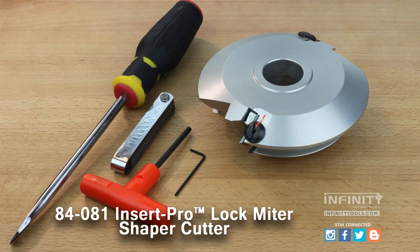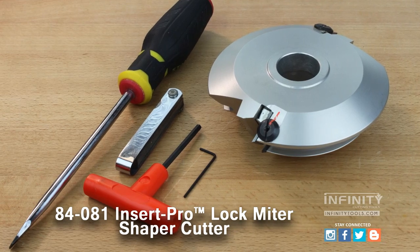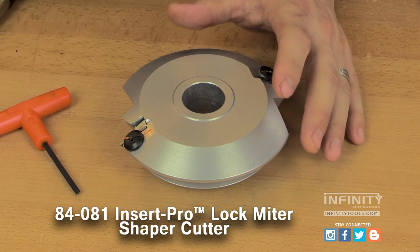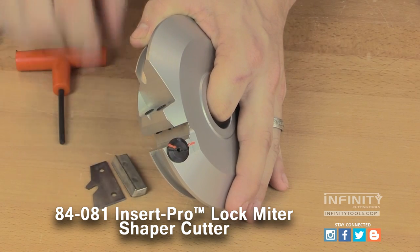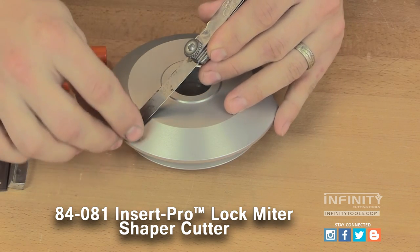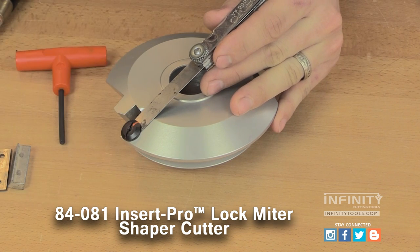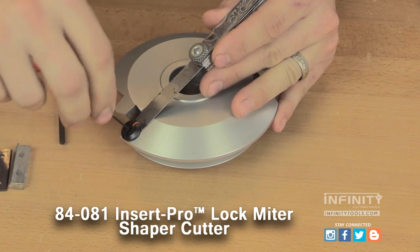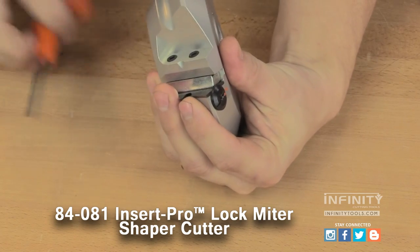Adjusting the heads is very simple and only requires a couple of commonly available tools. The stop on the bottom of the head that's been marked from the factory needs to be loosened and the knife removed. Then the stop can be loosened along with the set screw in the center of the stop, and a feeler gauge is used to set the stop against the head to produce the desired offset. Once the stop has been set, tighten the set screw in the middle of the stop and reinstall the knife and make a test cut.